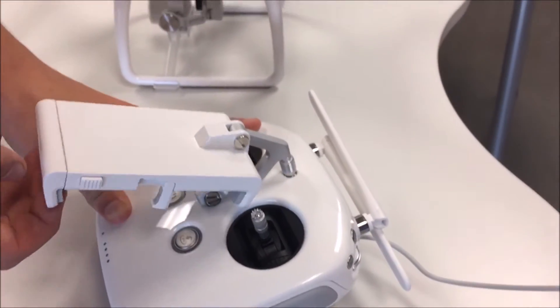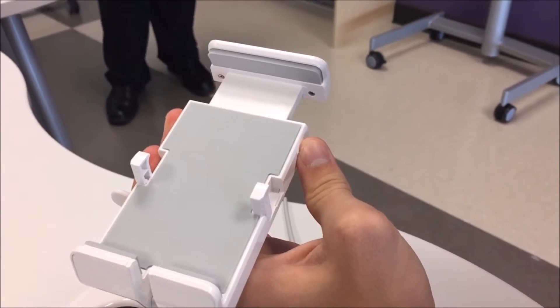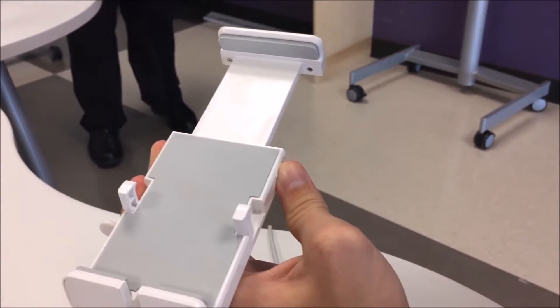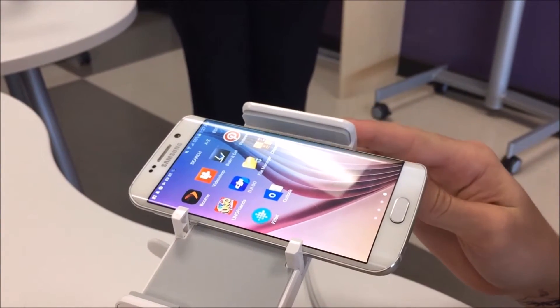Lift up the phone dock by rotating it about the hinge 180 degrees vertically. Push the button on the right side of the dock to extend the top, allowing plenty of room to fit either your phone or a tablet. Place your phone into the dock as shown and push it down until a secure fit is made.